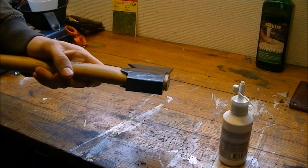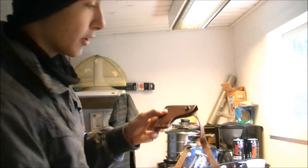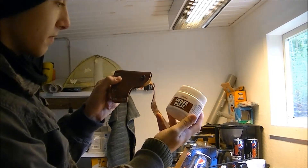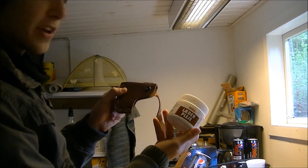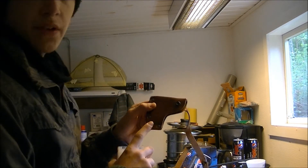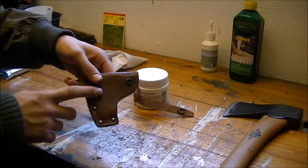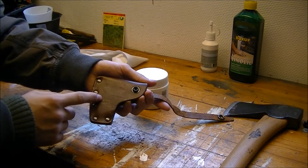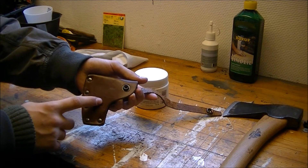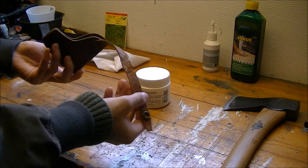Once the axe head has a slight coating of oil, that'll be sufficient. Now I'm going to take care of the axe sheath — the leather holster. I'm using some leather maintenance product. Make sure it's not greasy and that it's good quality stuff, because this leather is expensive and it's a great product from my favorite axe company. It's important to take care of this — without the sheath in good condition, it's not safe to carry the axe.